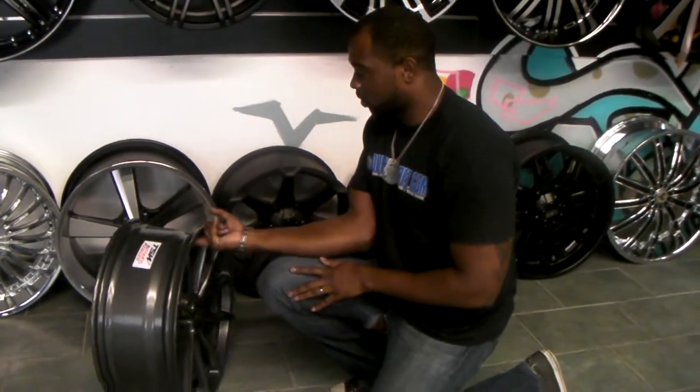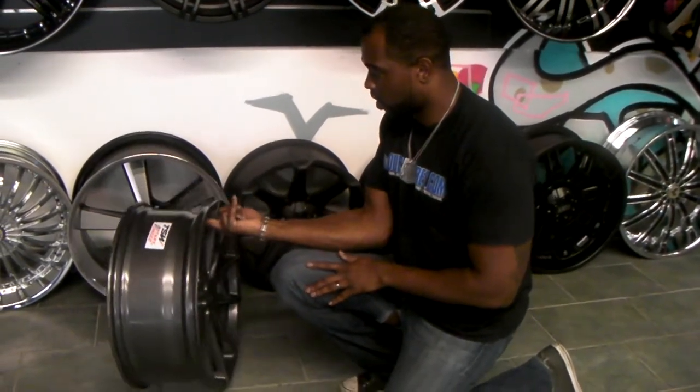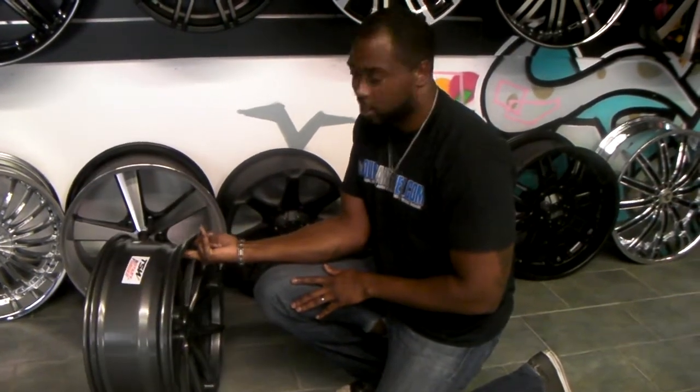So here we go. It's your boy KB from Dublin Tires signing off.